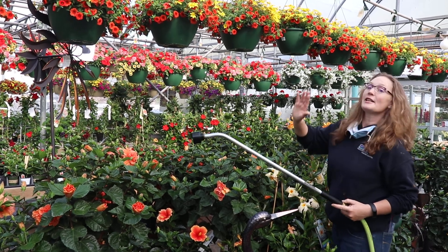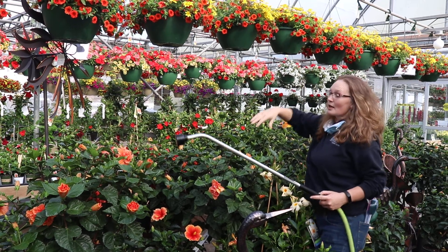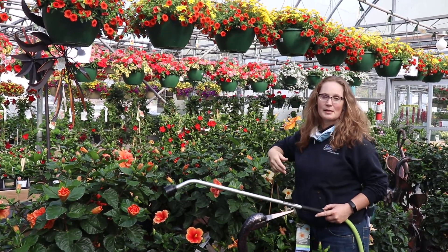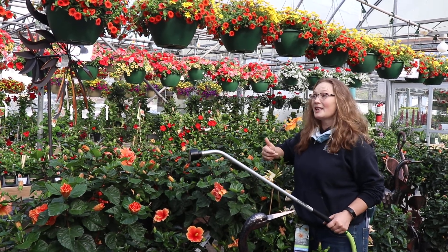We check every single day, every single basket that we have, to make sure that it's right where it wants to be. They want for nothing here in the garden center. So when you take them home, if you can do the same thing — which really isn't that hard.